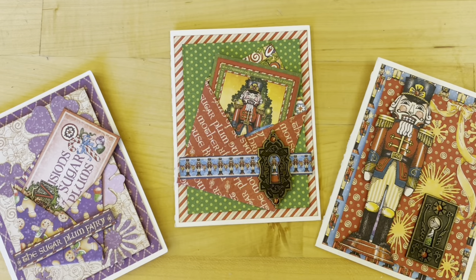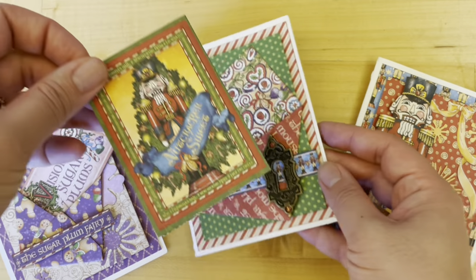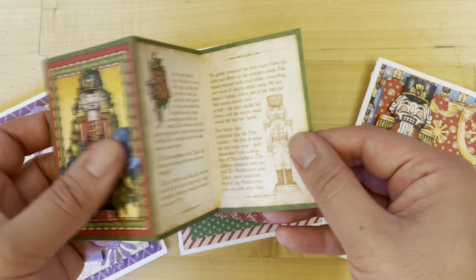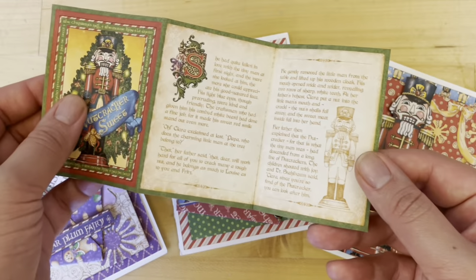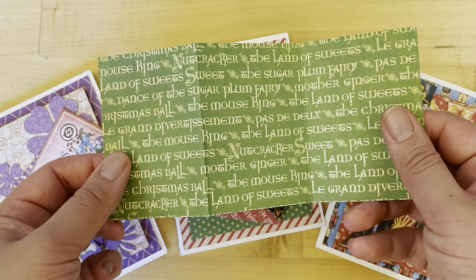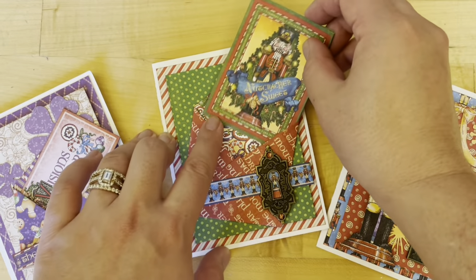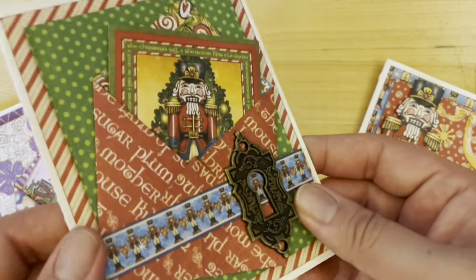Welcome to an interactive envelope card tutorial. I'm Shari Filamahala here in the Graphic 45 office, and today I'm going to teach you how to create these super fun and festive envelope cards. These cards are so fun with these interactive details. This has just the Nutcracker little story in there, but it's also great for adding some photos or some other fun family recipes. It just slides right back into this envelope.